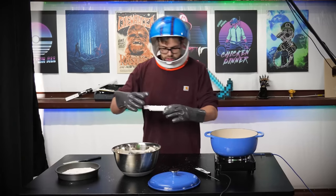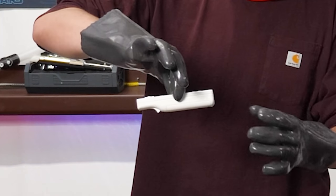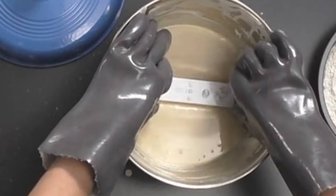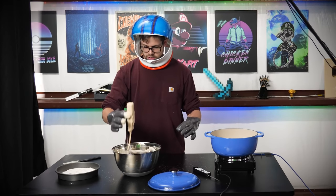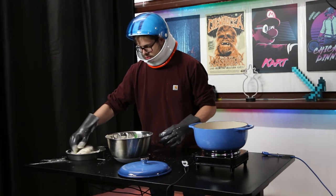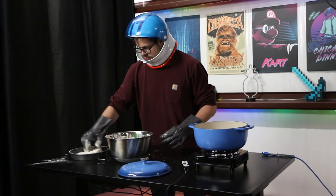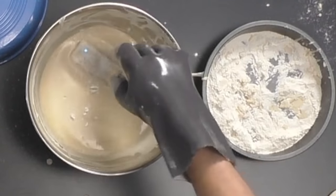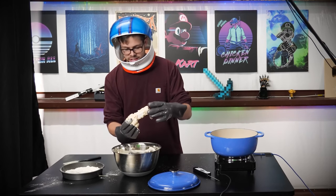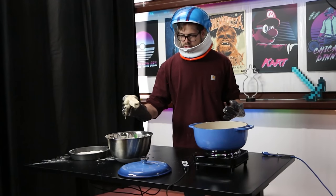Once you have all these things in front of you — which you don't, because you're not doing this at home — you just really want to get to town with this Wii remote in the batter. Just drop it right in there like so, then directly into the flour just like that, just like you would do deep frying anywhere else, then one more time back into the batter. As you can see, we still have connectivity right there.